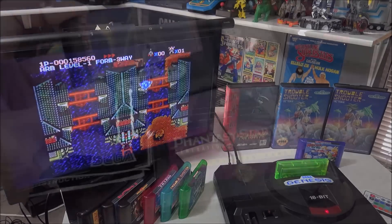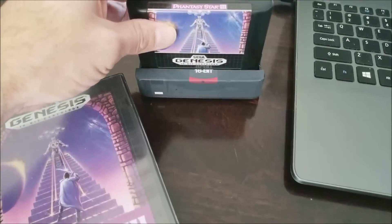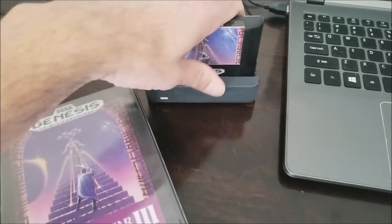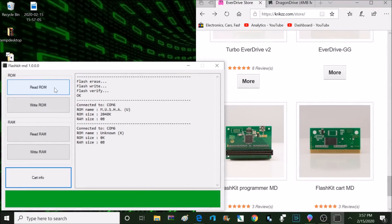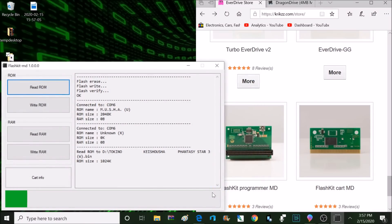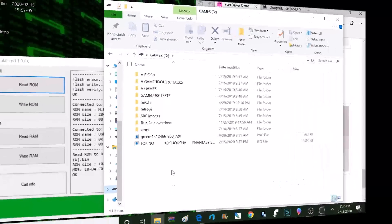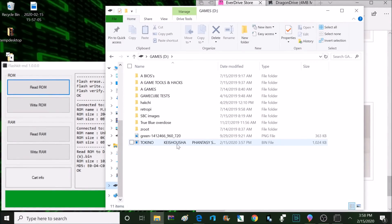We can also use the MD programmer to read cartridges. Here's an official Phantasy Star 3 cartridge, and now I'm going to plug that into the MD programmer and open up that flash kit application on the PC. Instead of clicking on write ROM we're going to click on read ROM. Now we have the option to save this ROM anywhere we choose on the PC. Just click the save button and it takes a few seconds. Now I have this game that I can play in an emulator or use it to flash to another flash cart.